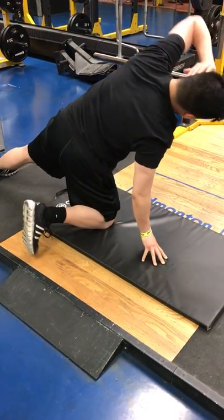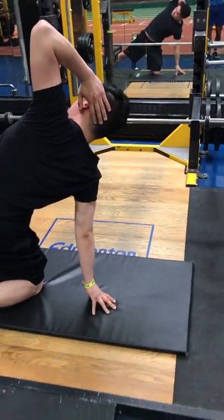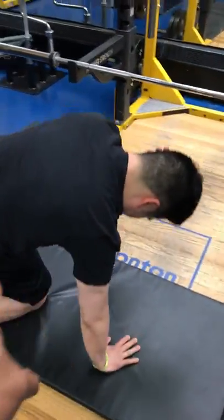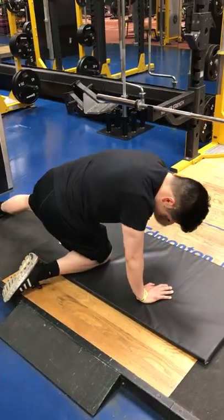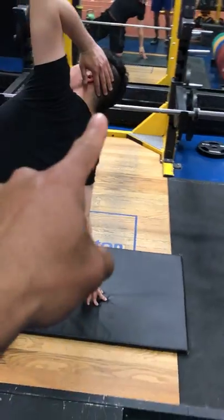Particularly getting more shoulder stability in the context of creating hip extension and aligning some postural components. When he gets up to the top, you see he's kind of curving at some point. This will express itself when he's doing overhead presses, changing direction, stuff like that. So when he gets up here, what he wants to try to do is create almost a perfect line.